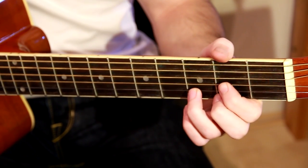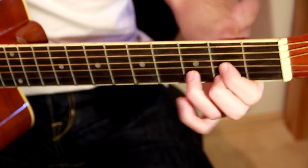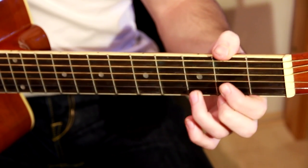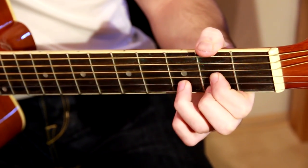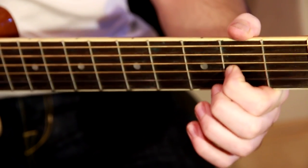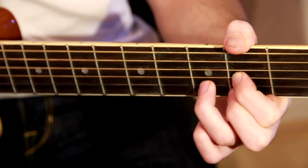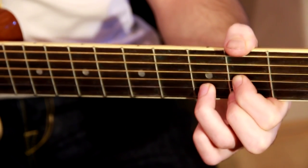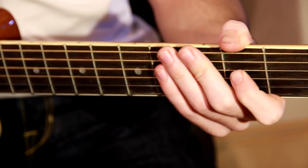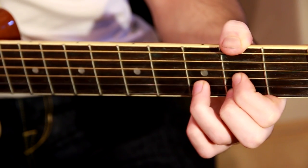Your left hand goes over the fretboard — you support your hand with your thumb and you hold down the strings with the rest of your fingers. You should place your fingers on the fretboard and apply pressure onto the string or strings. Don't apply too much pressure because it's unnecessary and your fingers will get hurt, however you shouldn't apply too little pressure either because that way you won't get clean sounds.